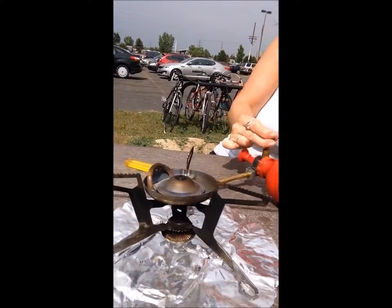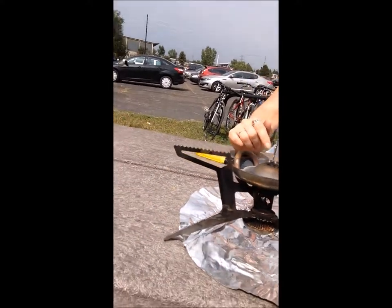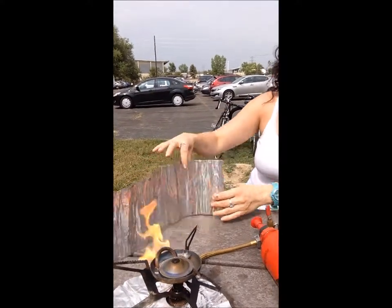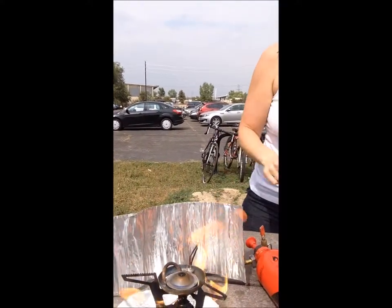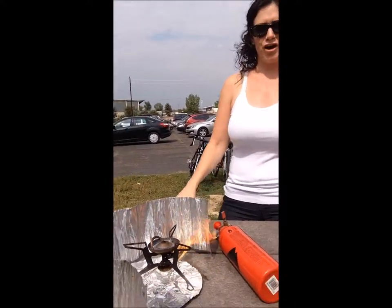I'm having a little trouble here but luckily Rachel is kind enough to help. So now we're gonna light it. There we go. And as you can see it is burning.